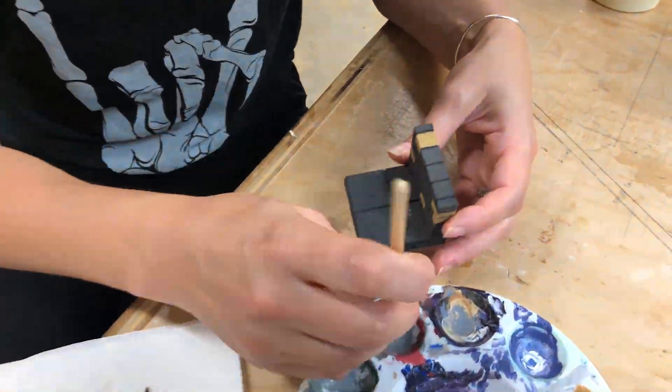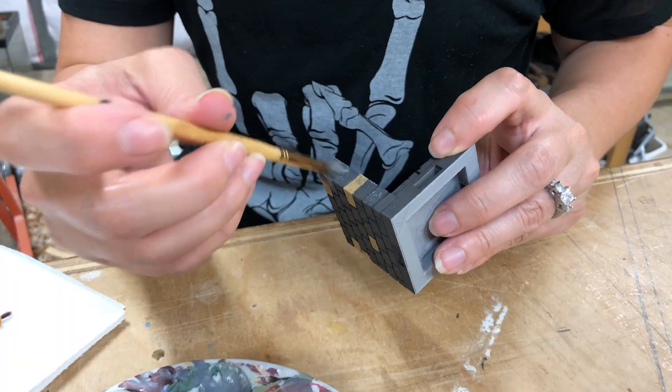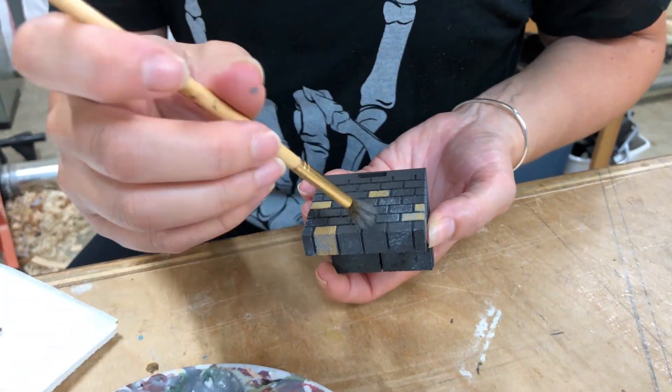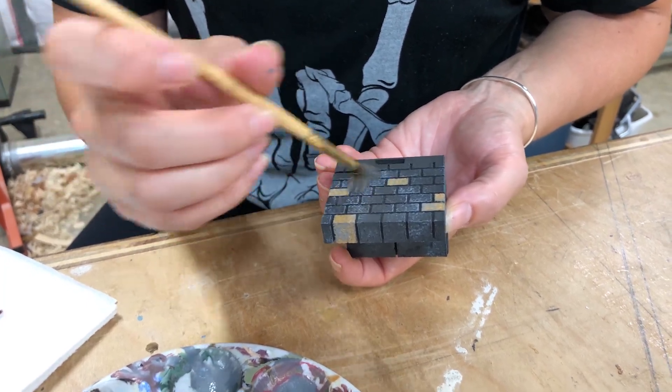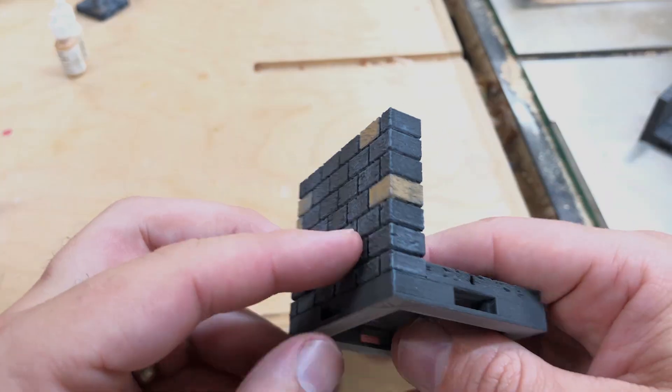We don't know what order these tiles will be used in later when we play with them, so having a brick painted on each edge gives us plenty of flexibility. Once that's dry, we're going to use a bigger brush and with a really light dab of the gray paint, we're going to sort of randomly blotch it a little at a time all over the entire piece. The trick to this part is not thinking about it too hard — we're going for rough, random, and fast. That way each tile you paint will look different, and when you put them all together it's going to have a great natural randomness to the look of the stone.